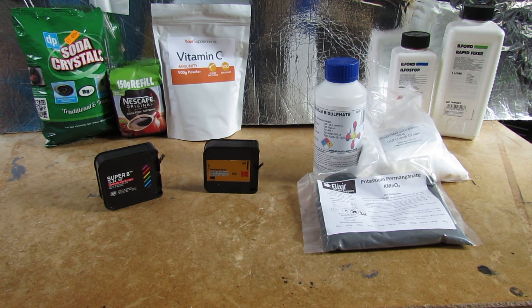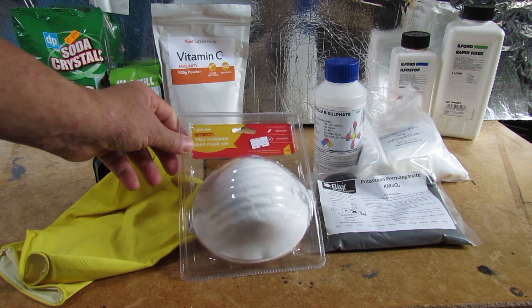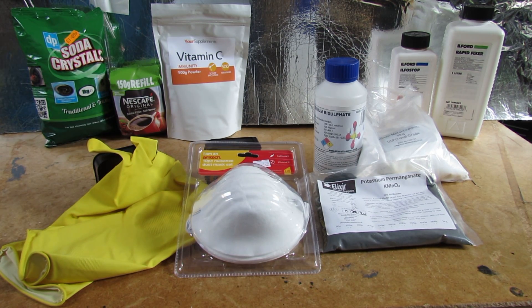Seeing as this time around I'm using some pretty nasty stuff, I've of course got hold of some rubber gloves and dust masks to prevent me inhaling the sodium bisulfate, which causes you to drown in sulfuric acid that forms inside your own lungs. So I'm going to try and avoid that. Let's get mixing some chemicals.